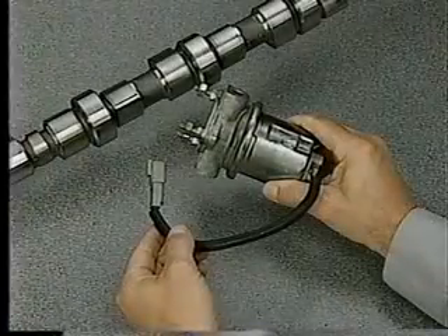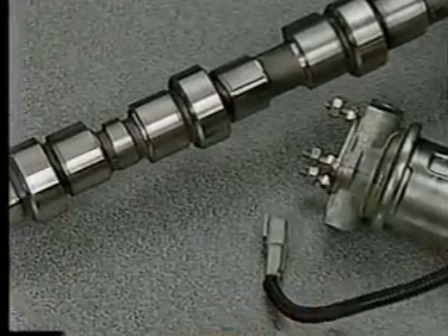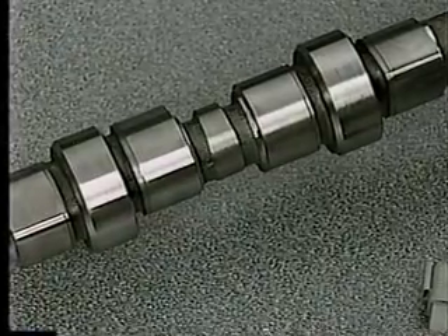Since the fuel transfer pump is now electric, the camshaft has no mechanical transfer pump lobe. The camshaft is not interchangeable with any others.